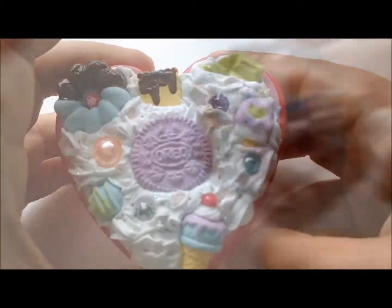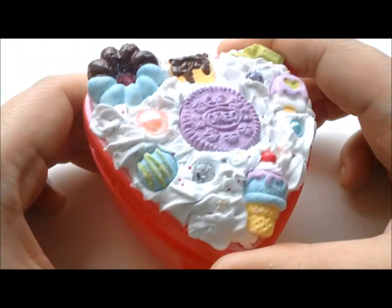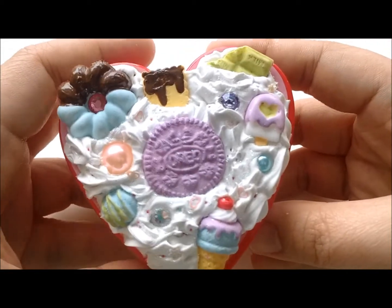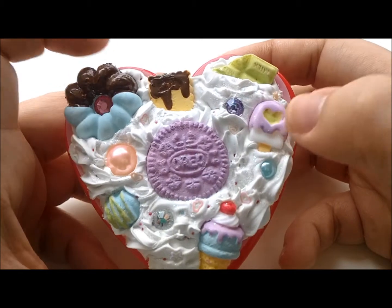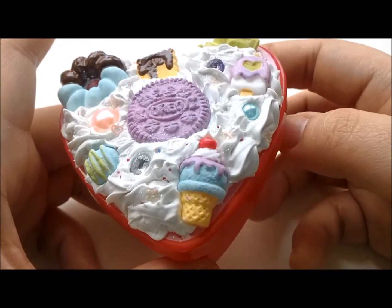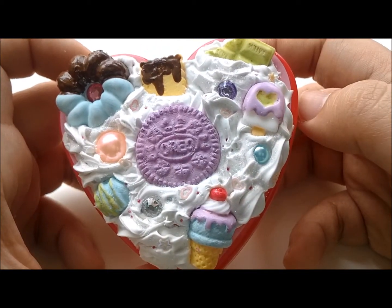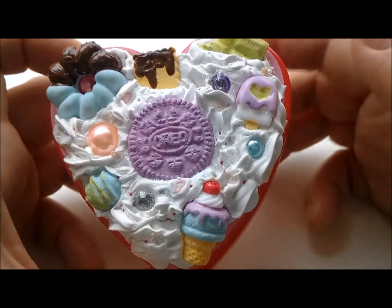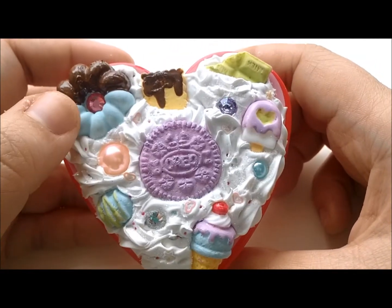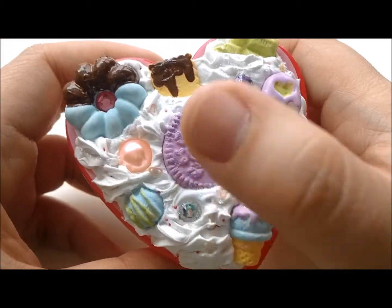This is a decoden box, which I also have a tutorial or demo for. It's pastel themed. All these cabochons I hand-cast them out of the mold that I made and then I painted them with colors that I prefer. I wanted this one to look pastel themed, so I made the Oreo color purple and the cruller blue and so on. I put rhinestones and pearls on it.